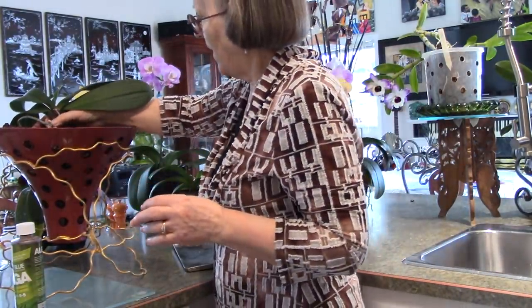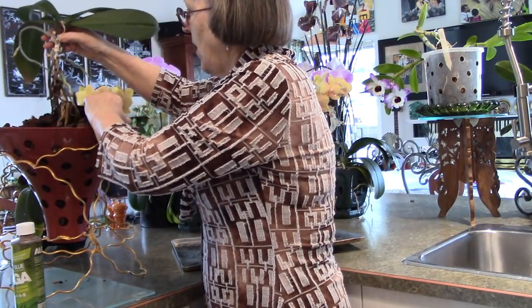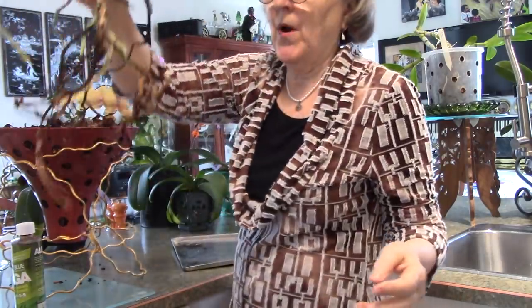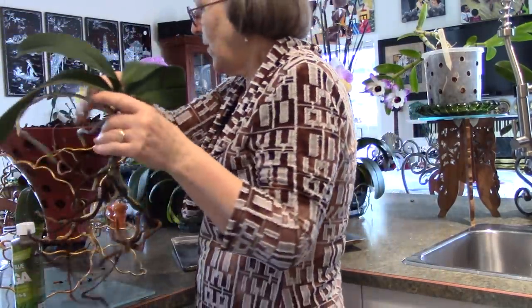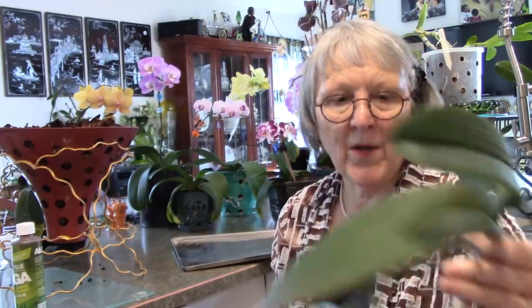I'm just going to pull it up and see what we've got. One thing about growing in bark is I don't have to replace it so often — I find two to three years is fine. It's never dry, never wet and soggy because it drains well, and they get lots of air.